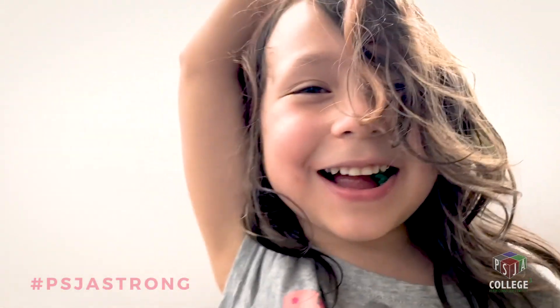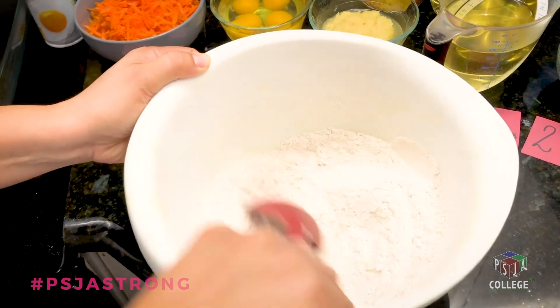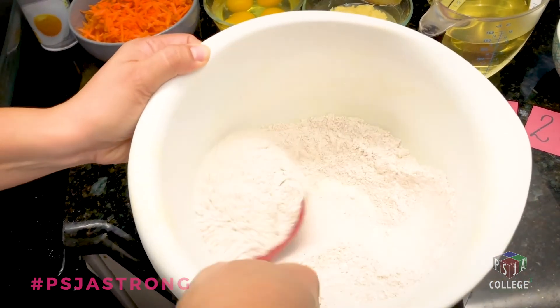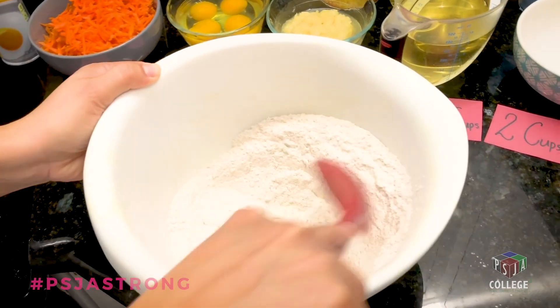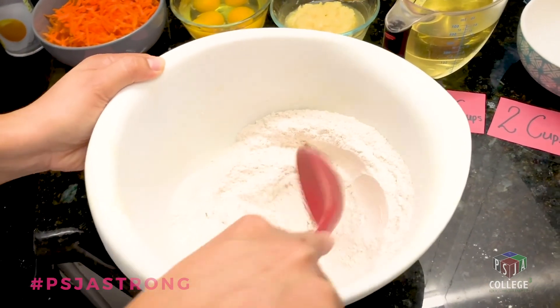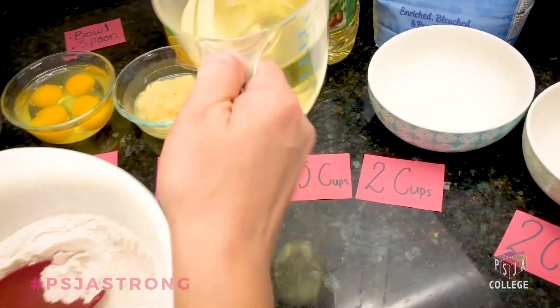What do you think, Jordan? Good — it's well mixed. I like to play with my food, so I'm going to make a little hole. One and a half cups of oil — pour it right in.